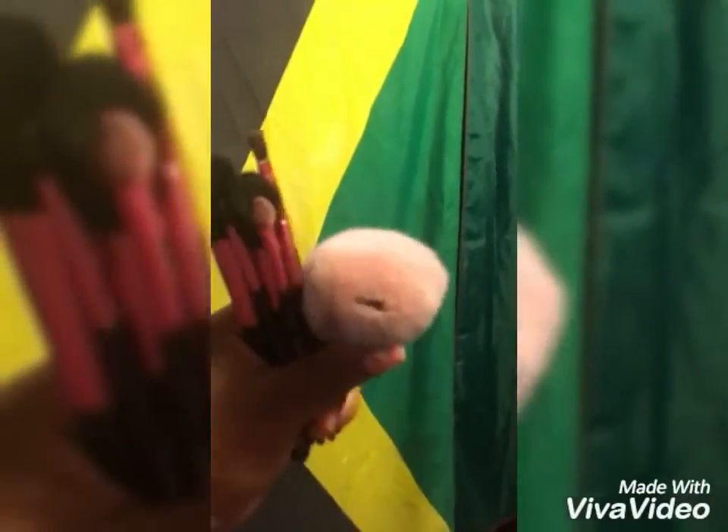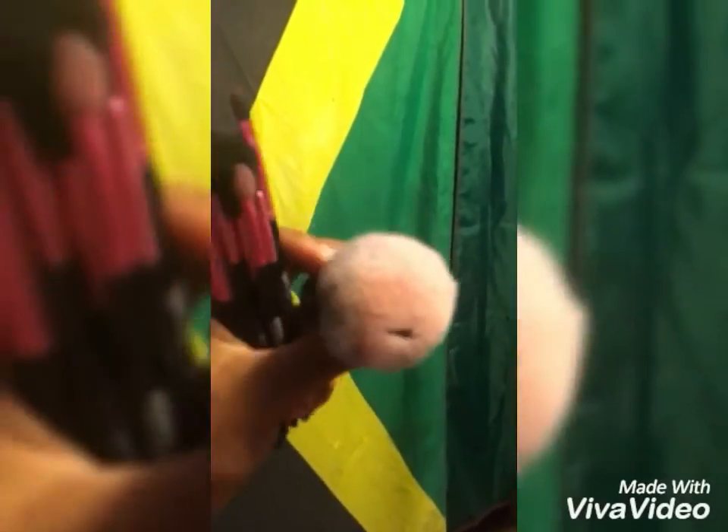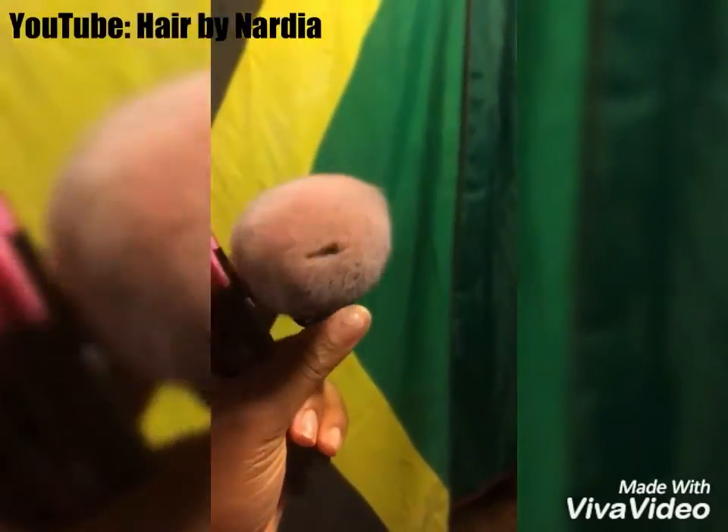So today I'm cleaning my brushes. By the way, that's the Kabuki brush from Wonder Brow 2. Love them to death.